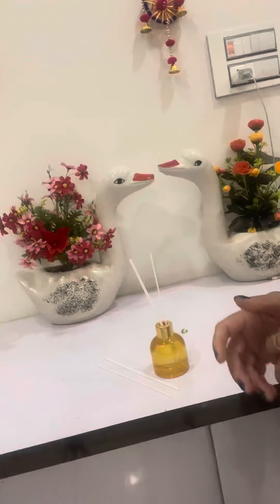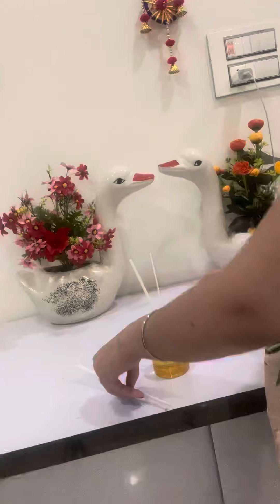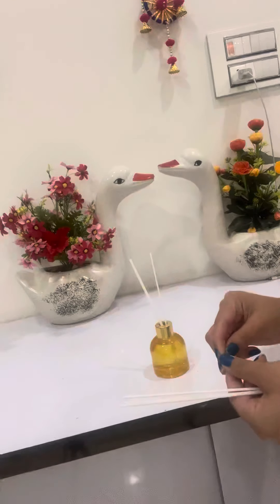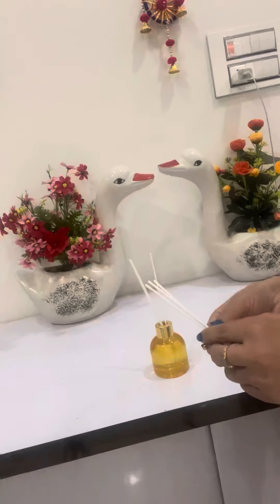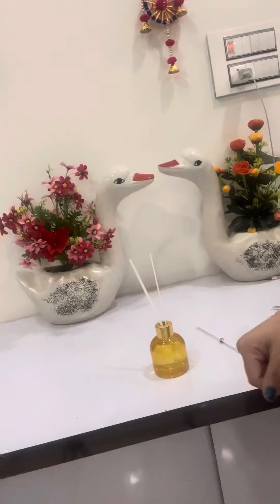So this diffuser named 'Enchanted Orchid Passion Fruit' has a fruity fragrance — it really creates a beautiful and romantic environment. I really like the fragrance of it. Now put these reeds aside and you can use them afterwards, like after 15 or 20 days, whenever you feel like it. So that was my tutorial on how to use a reed diffuser properly. Thank you for watching — do subscribe and like my channel!